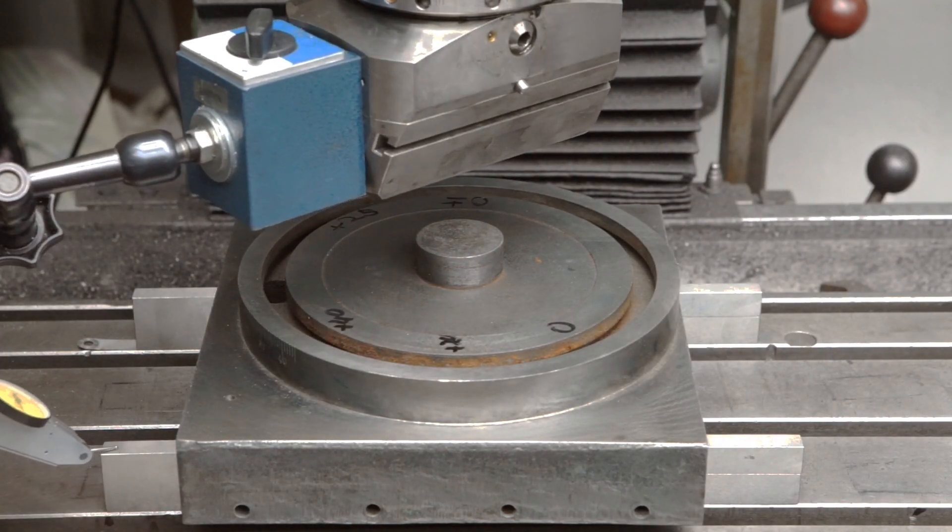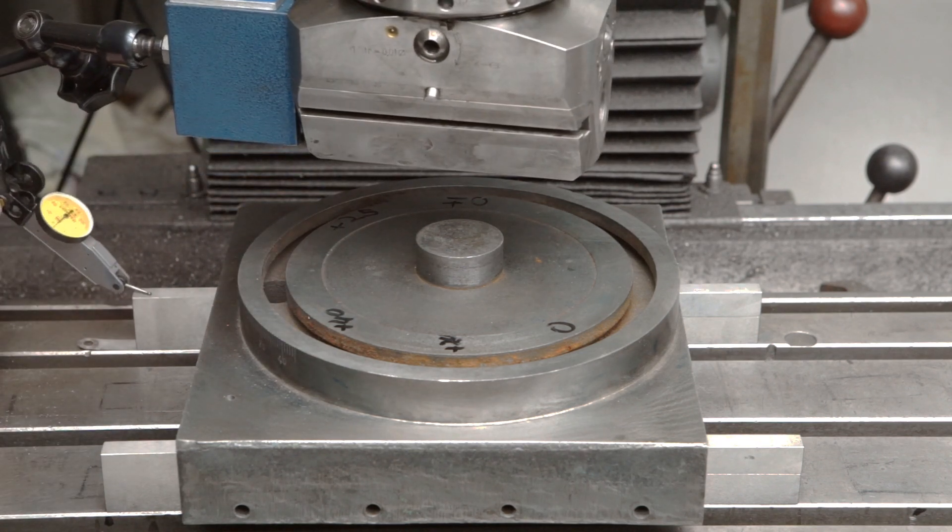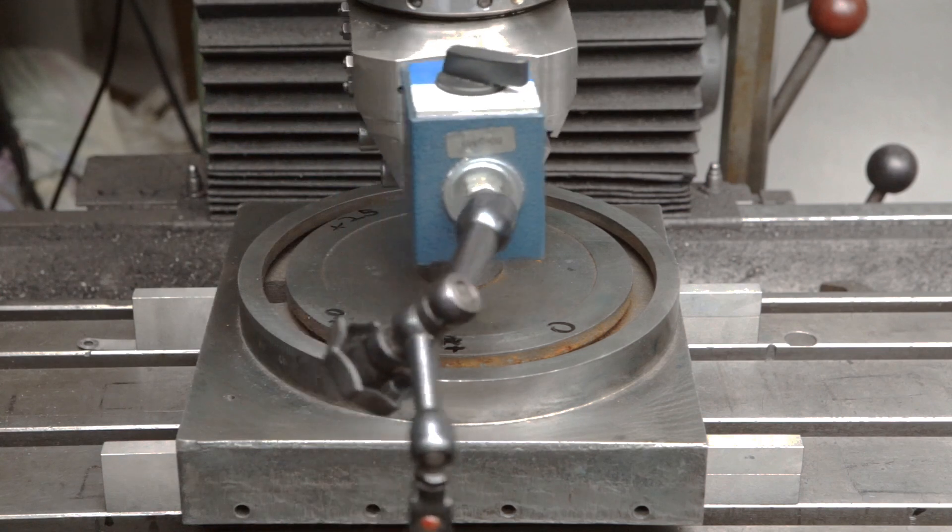The work was mounted on the milling machine with parallels between the previously scraped surface and the table. I checked the alignment of the spindle and the parallels. One of them required a shim to correct a tiny deviation of about 50 microns — that's about 2 thou.